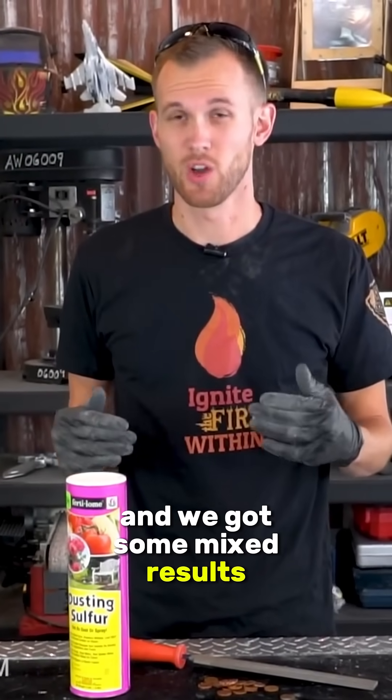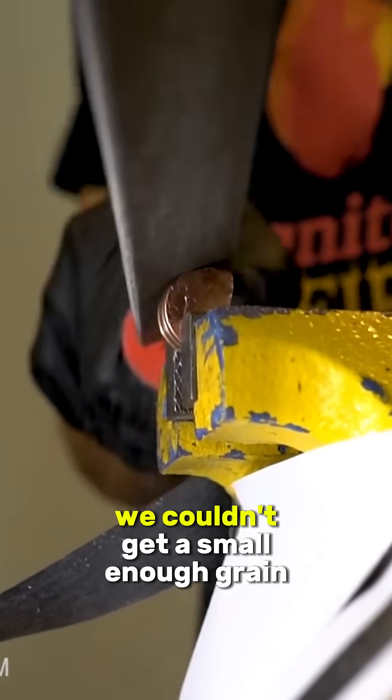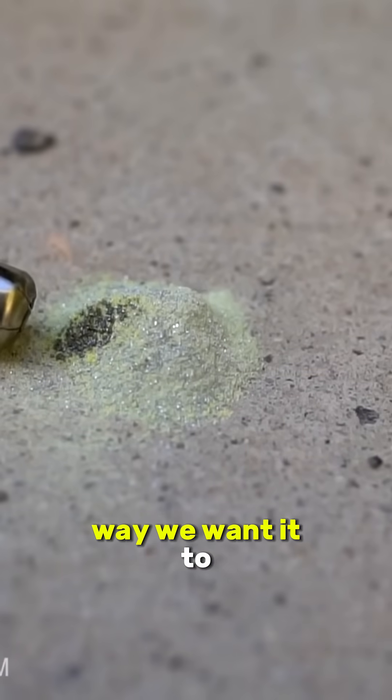We've tried mixing zinc powder and sulfur together and got some mixed results. When filing down pennies, we couldn't get a small enough grain of zinc for it to really ignite the way we want it to.